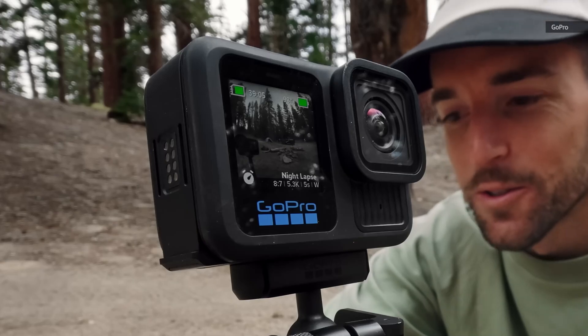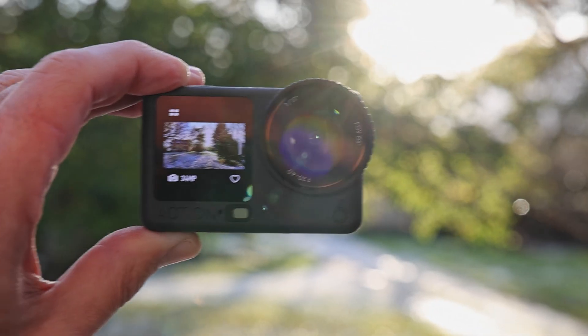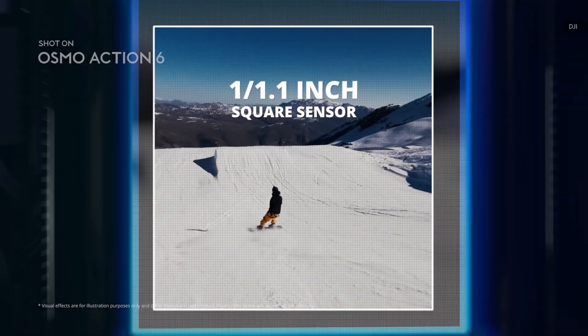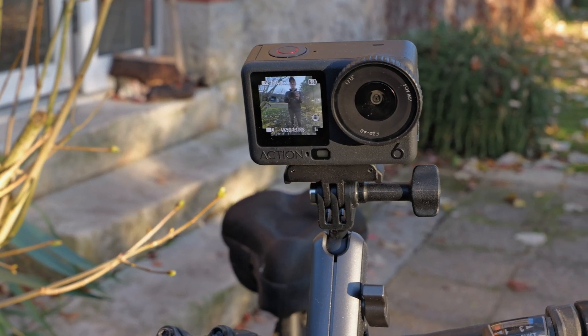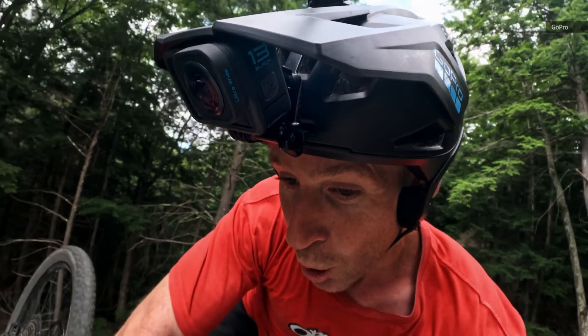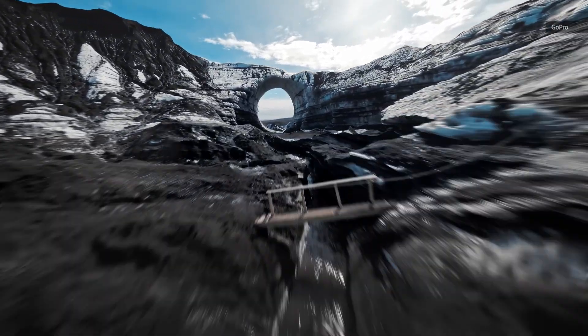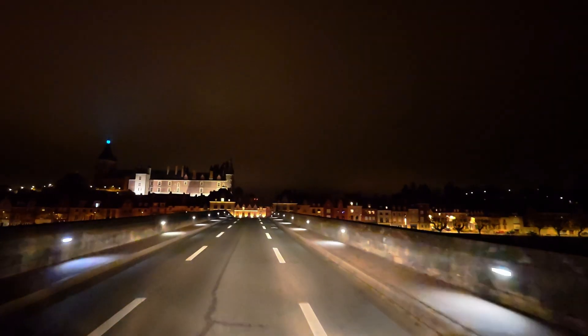DJI may be the big dog in drones, but it plays third fiddle to GoPro and Insta360 in the action cam market. To rectify that, the company just released the Osmo Action 6 with two innovative new features: a variable aperture and a big new square sensor. As the company's new flagship action cam, the Action 6 squares up against GoPro's Hero 13 and the Insta360 Ace Pro 2. Both of those cameras are better for most users in daylight, but if you shoot a lot at night or indoors, the Osmo Action 6 may be for you.